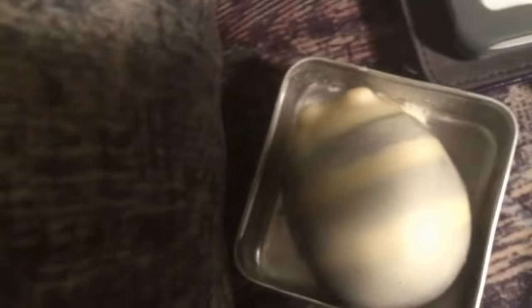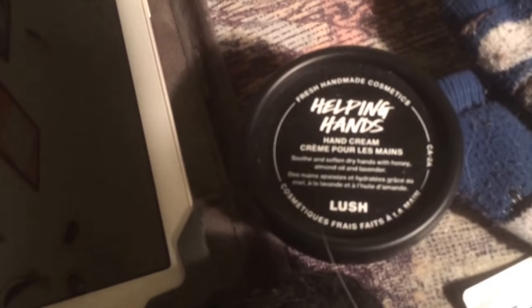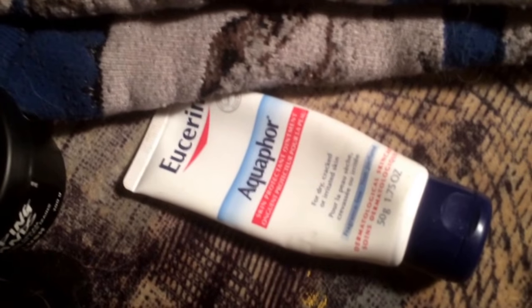Alright, so this is some of what we need. I have a scrubby for exfoliating. I have a tablet, which is where I'm going to watch Criminal Minds and Lucifer. I have my moisturizer of choice, the Helping Hands. I have a pair of socks, a pair of mittens, and then I have this moisturizer for those extremely dry spots.